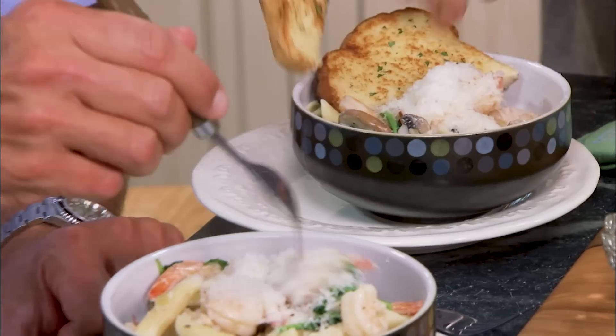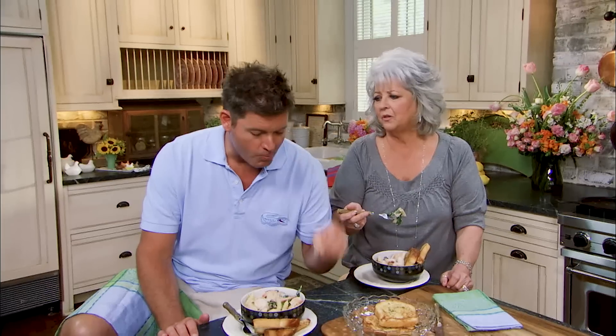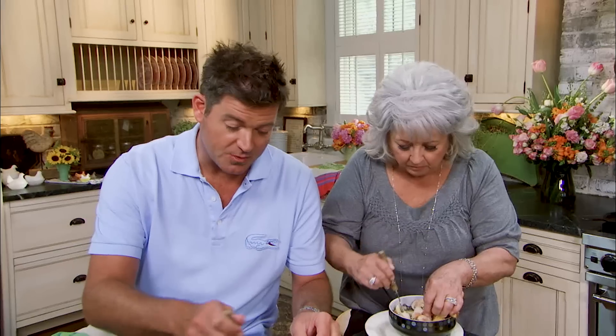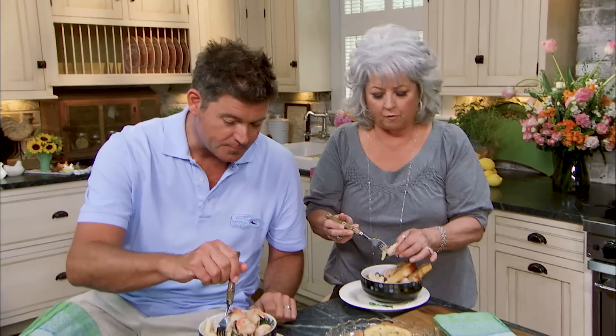Got to have some good bread. Mm, it's delicious, so good. This is exactly what we wanted — it's a weeknight, it's simple, and it's delicious. I just love the portabellas — it's like eating meat, so meaty. Love, love, love everything, Jamie. They make a good bread — what a great job.